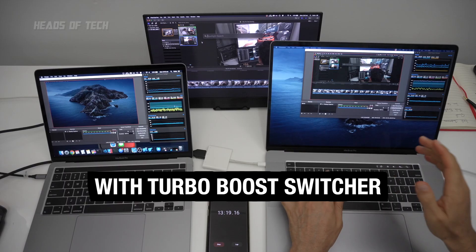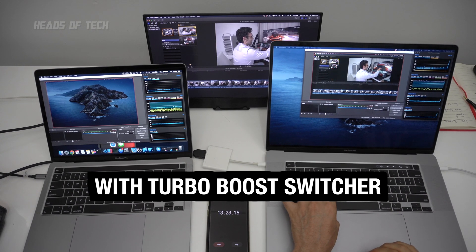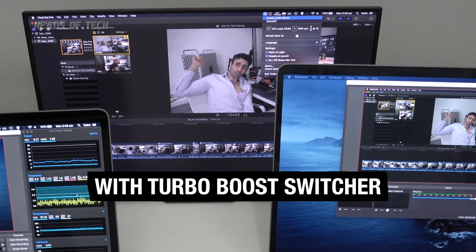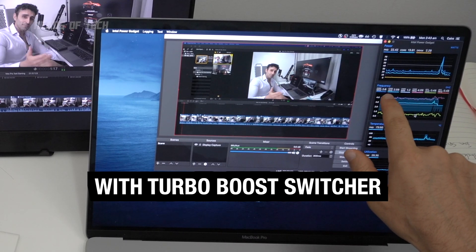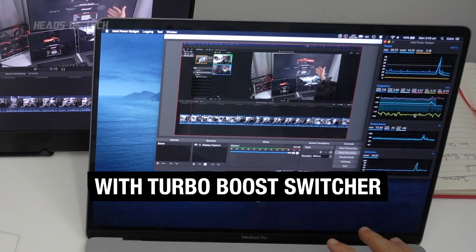This is the base 16-incher, the i7, not the i9 model — the i9 does go a bit hotter faster. There are ways around it: disabling Turbo Boost. With it disabled, the fan speed goes down. You can launch an app called Turbo Boost Switcher, and with Turbo Boost disabled you can see the CPU is no longer running at 4 GHz but at its base clock speed, which on this model is 2.6 GHz.